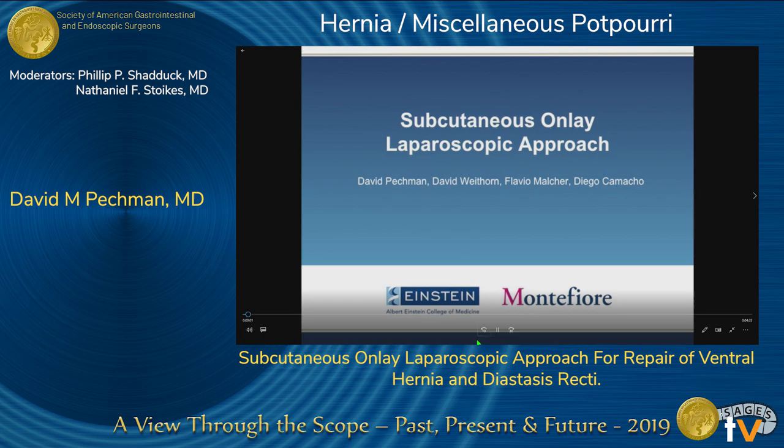In this video, we will show a subcutaneous onlay laparoscopic approach to a ventral hernia repair and repair of diastasis recti. The patient is a 37-year-old woman who presents with an umbilical and ventral hernia as well as a diastasis of the rectus muscle.